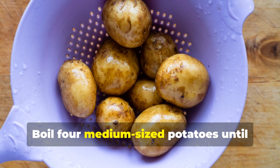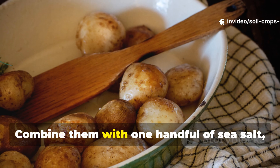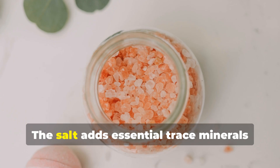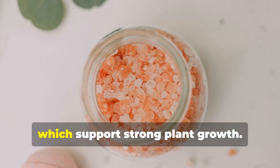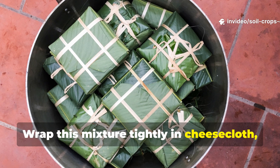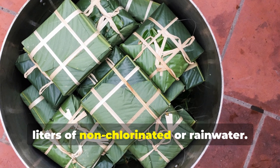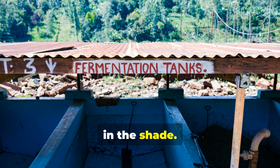Boil four medium-sized potatoes until soft and allow them to cool completely. Combine them with one handful of sea salt — about 20 grams — and an equal amount of compost. The salt adds essential trace minerals like calcium, magnesium, and potassium, which support strong plant growth. Wrap this mixture tightly in cheesecloth, add a small stone to keep it submerged, and place it into a container with 3 liters of non-chlorinated or rainwater. Cover loosely and ferment for 7 days in the shade.